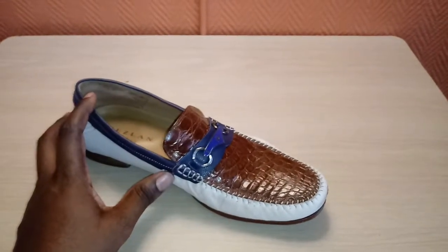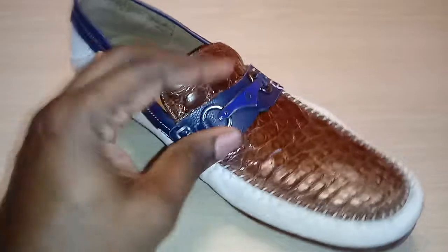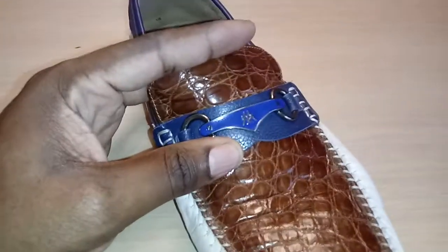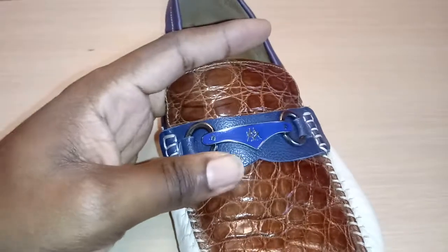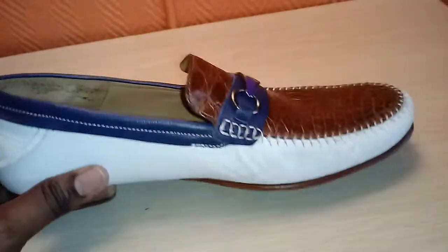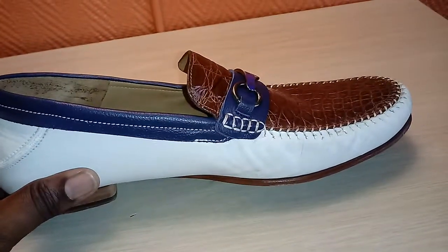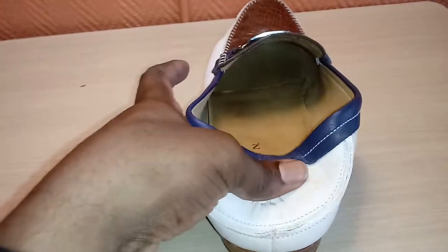That is a crocodile. So you've got a crocodile top, the Meslin branding, under some more supple leather. I believe this is a loafer — you can see it's built so you can push that down and wear it as a slip-on loafer.